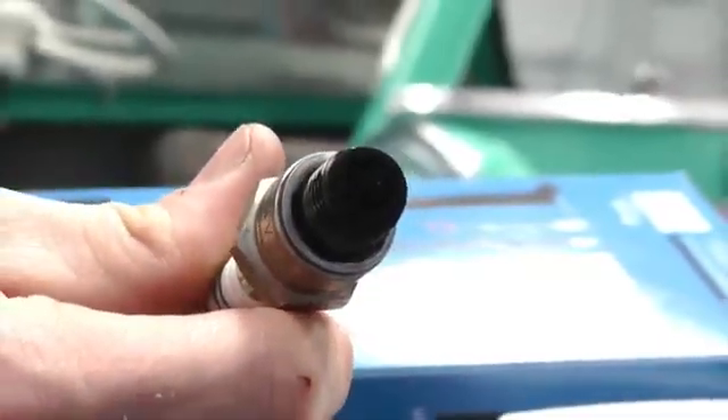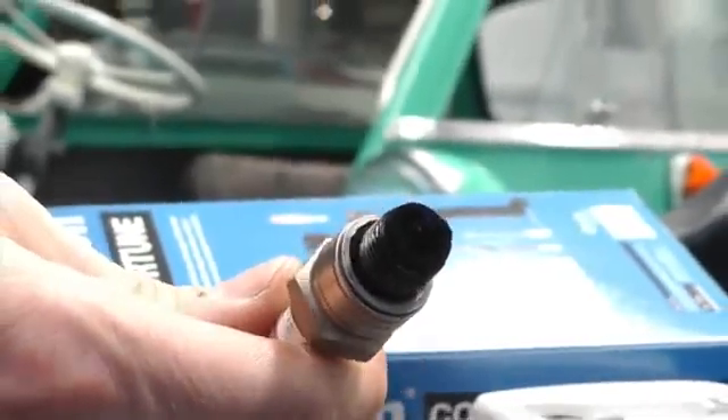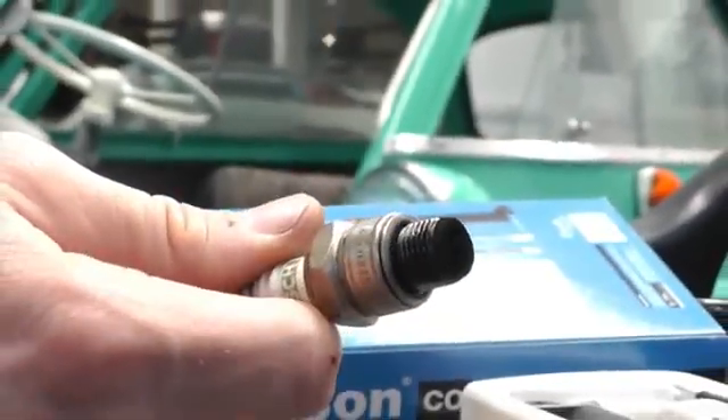The existing spark plug is removed, and as you can see, it's very black and sooty. Clearly, the mixture is too rich.